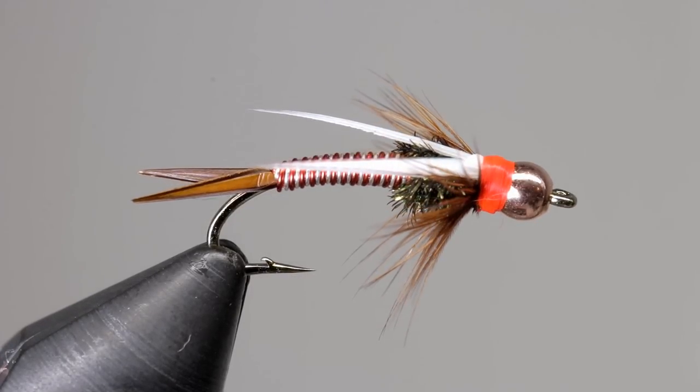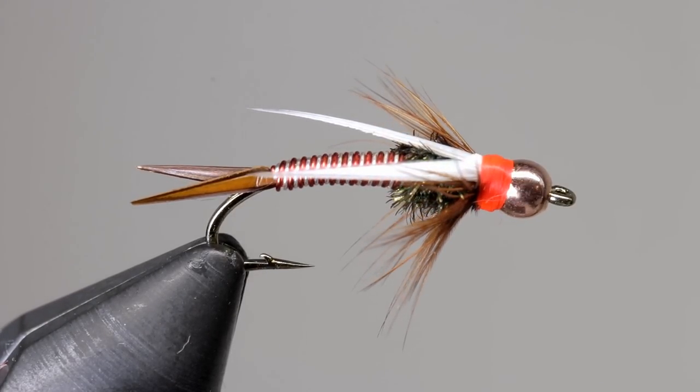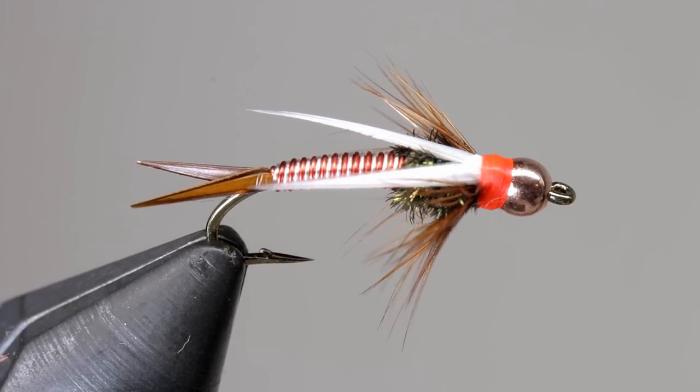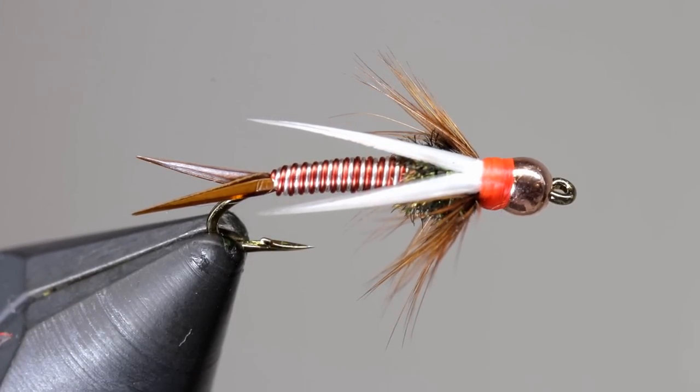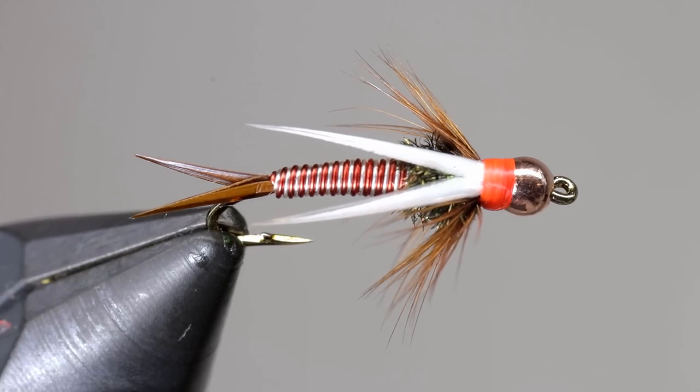I've had a lot of fun playing around with different colors of wire and trying them out on the water, but the one combination that has seemed to work the best for me so far is silver and red. Try this pattern out if you get a chance and let me know how it goes. If you end up using any other color combinations, I'd love to hear about that as well.